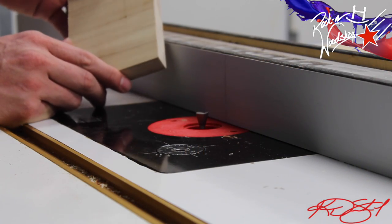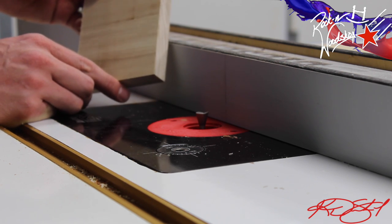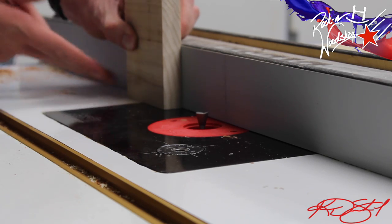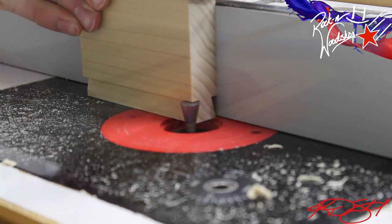That way it'll lock it in place at 90 degrees to the jig. I've gone ahead and cut a piece of the same material I used for the plaque itself, then cut it in half on the table saw. I'm going to stand it up on its edge with the grain running in the direction I'm moving it, and nip away with the same dovetail bit that I used to make those slots.